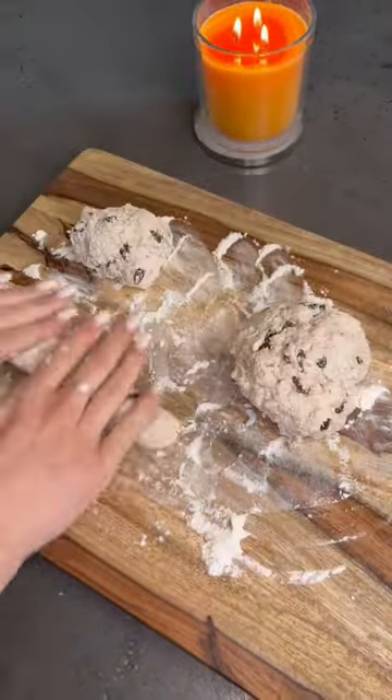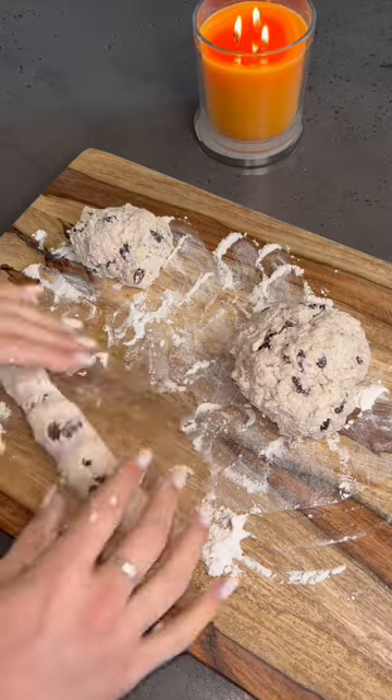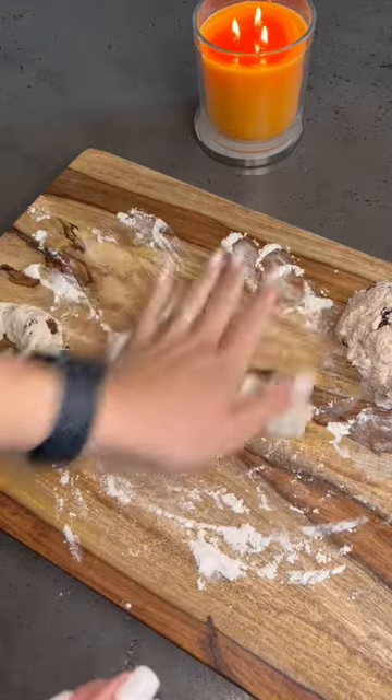Break this dough into four sections. This recipe makes four bagels. Roll out each section and then make a bagel shape out of it.